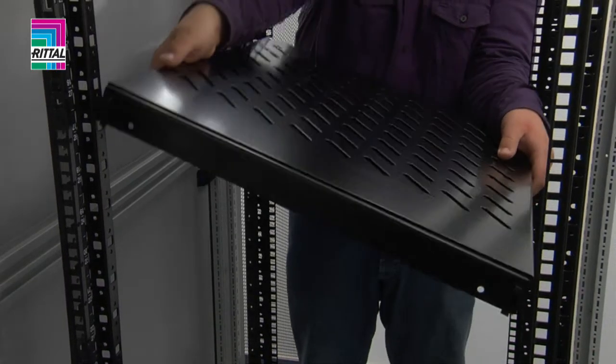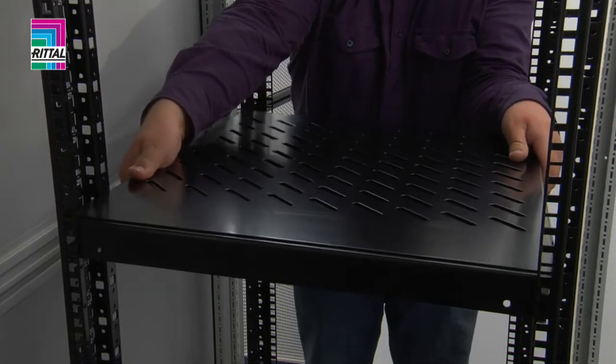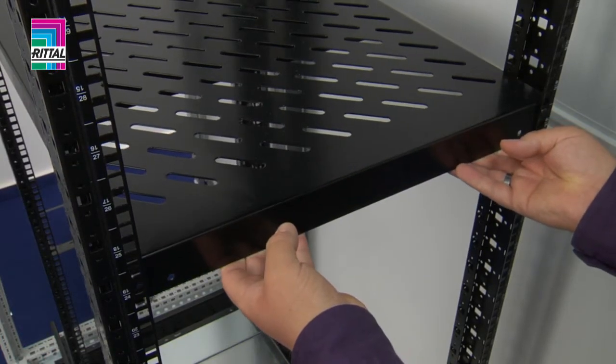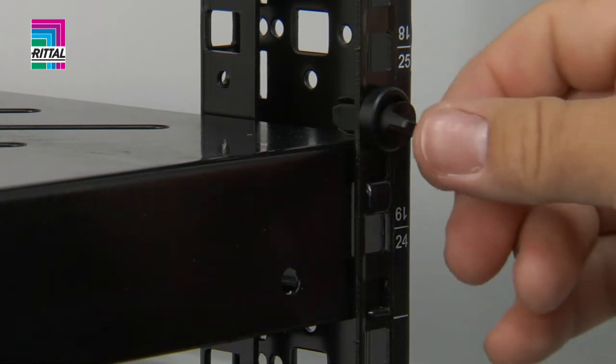Component shelves for a static installation likewise adapt to the prescribed distance between levels with variable depth. The component shelf can be secured against removal with a clip.